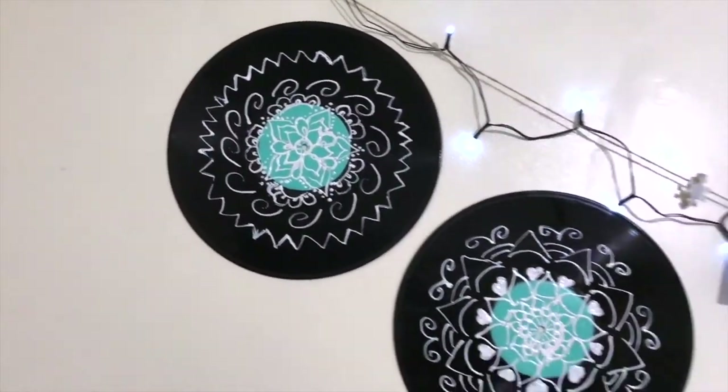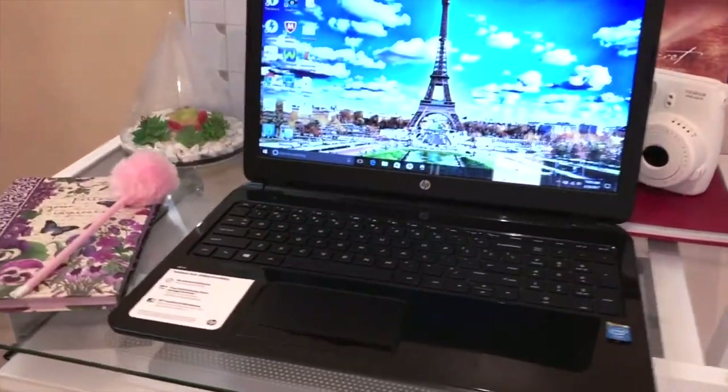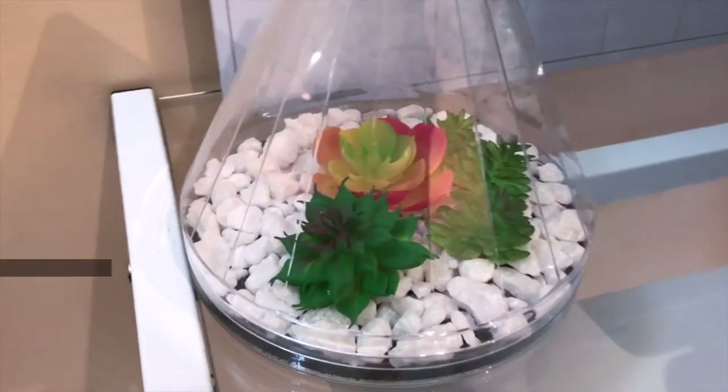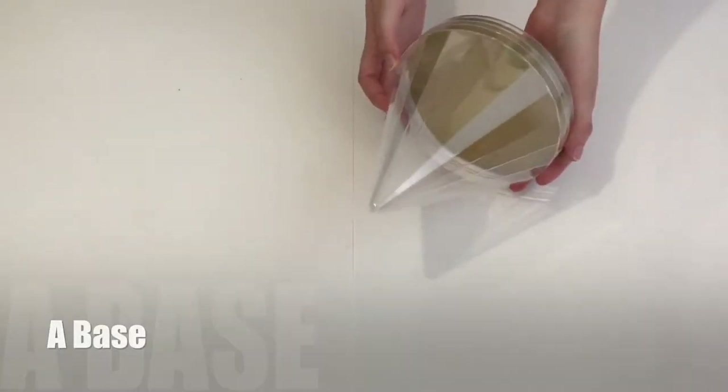Hey guys, welcome to my channel! Today I will be showing you three easy DIYs to decorate your room. To make the terrarium, you will need fake cacti, a vase, fake sand, and stones.